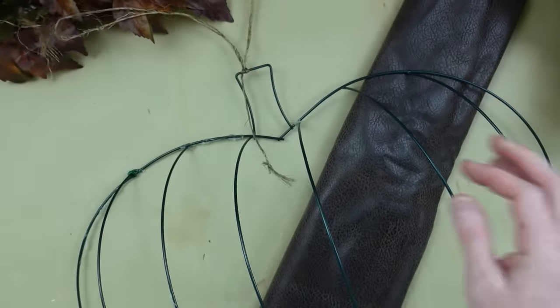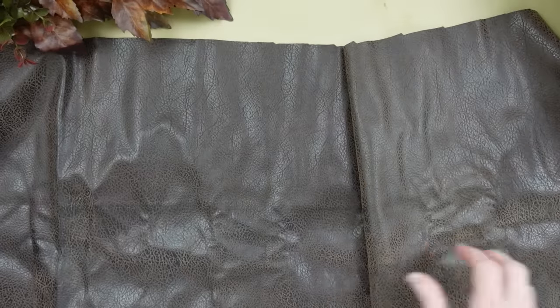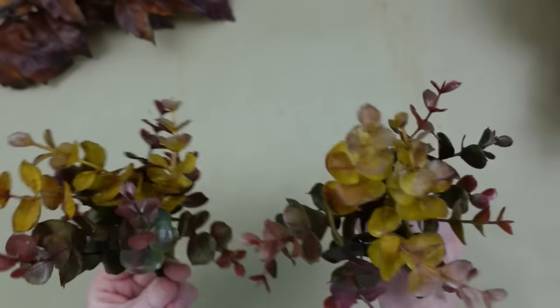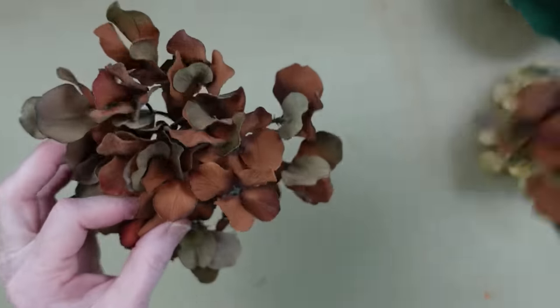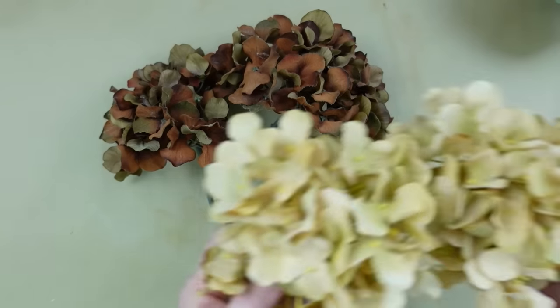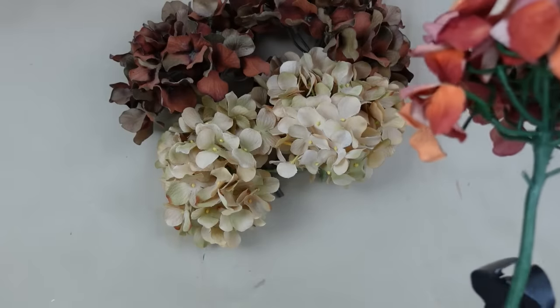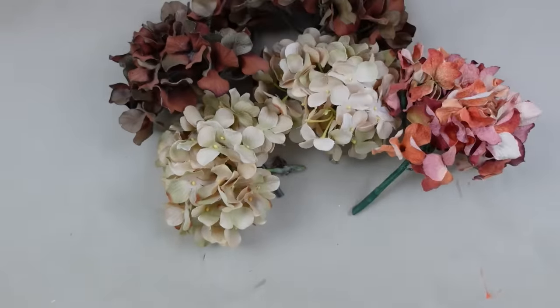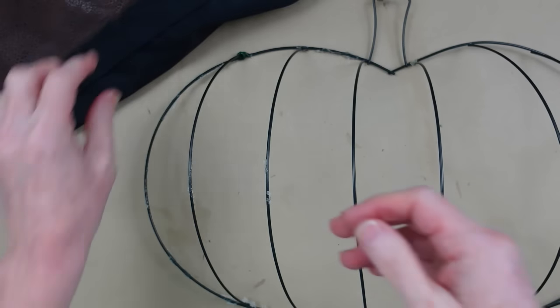We're going to take this Dollar Tree wreath form — mine came from Goodwill. You can see it's already been used, it's kind of sad looking, but I'll fix it up. I'm going to use a piece of fabric that I thrifted — this is a faux leather. You can use an old purse, an old jacket, maybe an old skirt or old pillow. I've got some fall colored eucalyptus leaves and these beautiful oak leaves, dried looking hydrangeas in brown and cream — a really pretty peachy color, perfect for fall. And some berry picks from Dollar Tree.